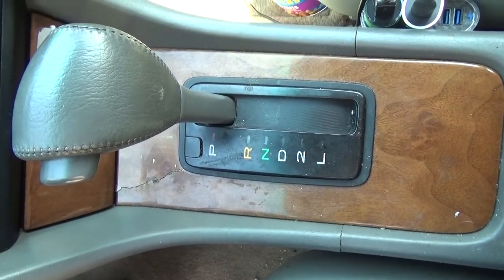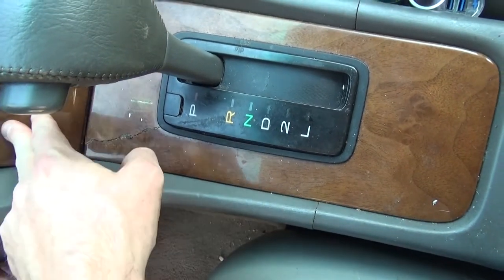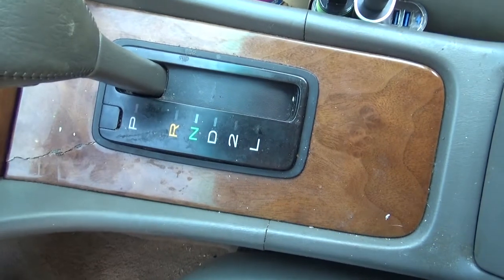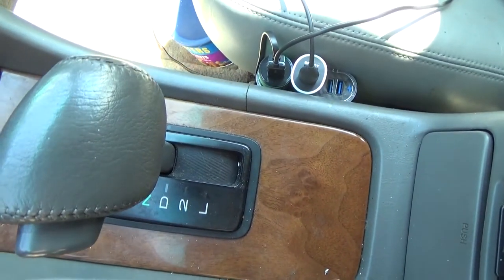Another super short video on how to replace either the ashtray or the center console trim on your Lexus ES300. You can see this one's got a crack right there, probably from somebody replacing it incorrectly. So let me show you the right way to do it so you don't break anything.